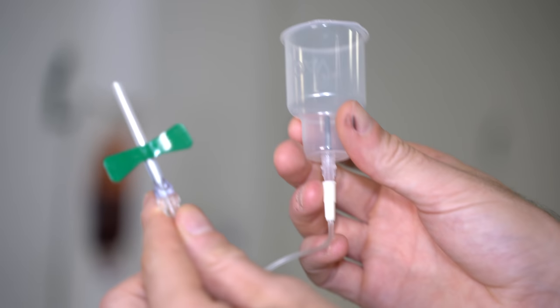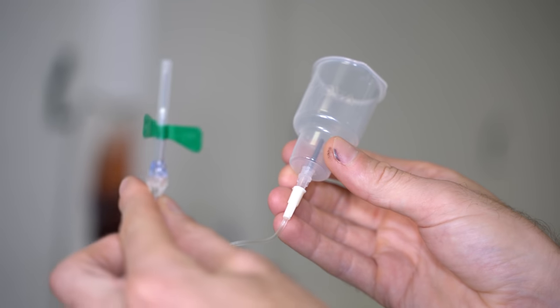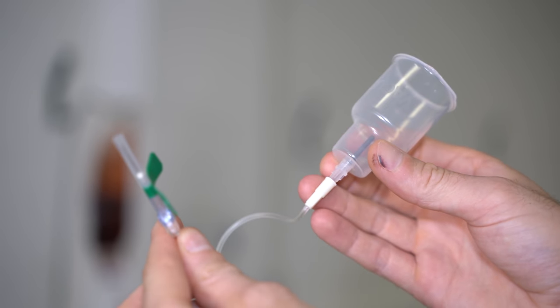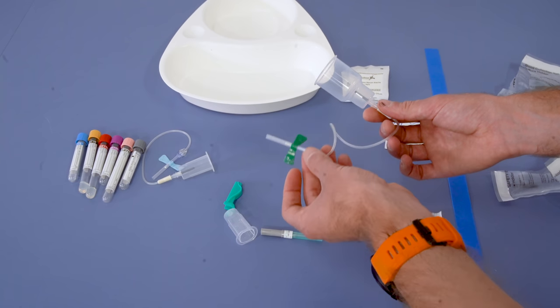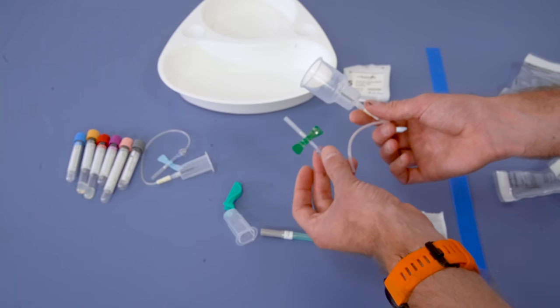We can also be opportunistic where we have much larger vacutainer sets where we will be able to take a blood culture bottle as well as our regular vacutainers. Here we've got a green, one of the larger gauge needles, but we've still got that extra flexibility with the connector.